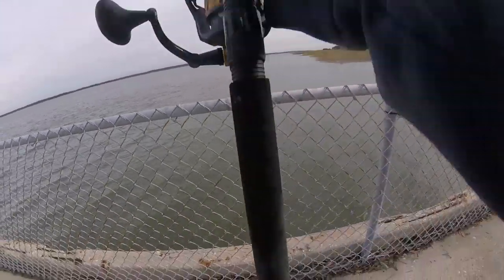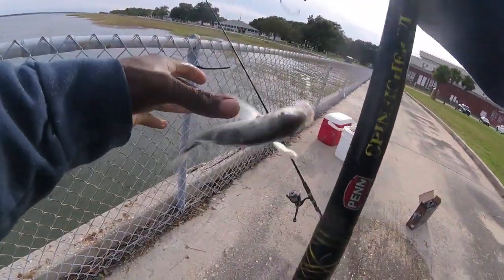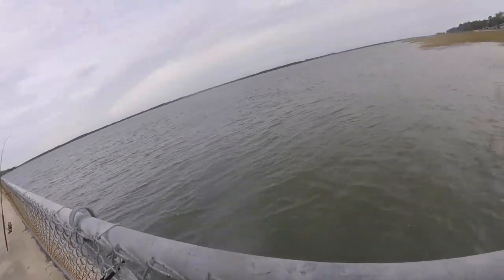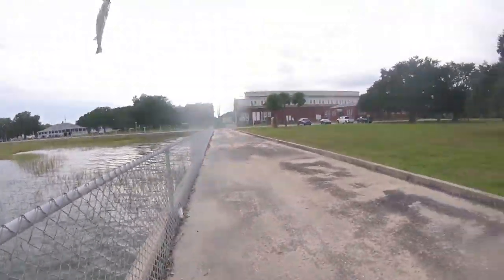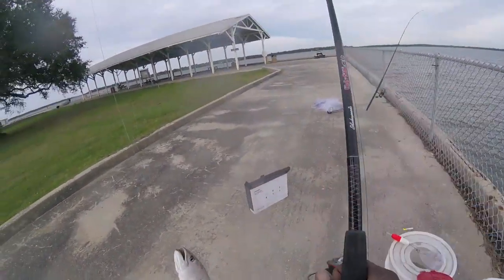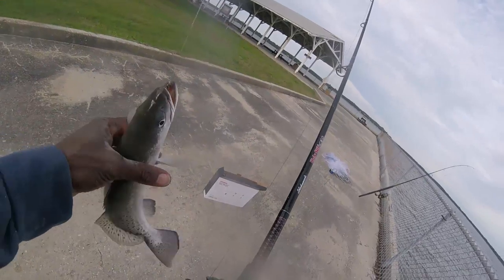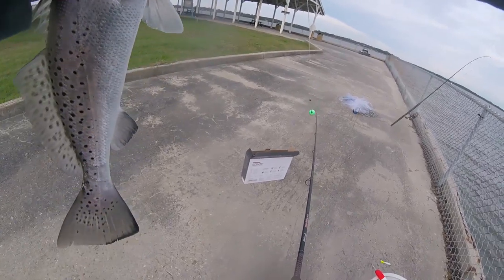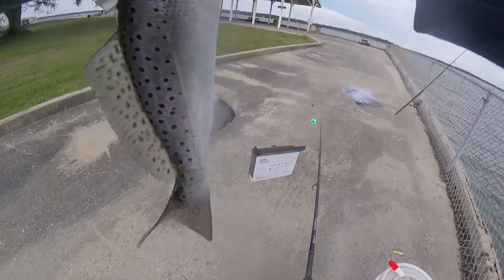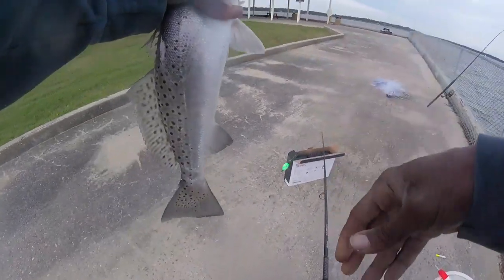Got a nice size one right here. Can't lose them, can't lose this bad boy. They were closer than I thought — I didn't have to throw it in the grass at all. That bad boy!